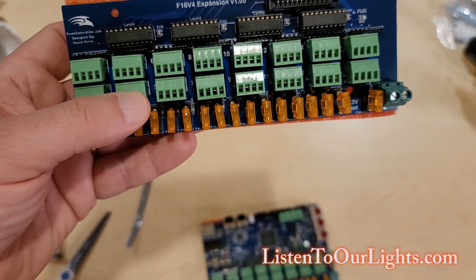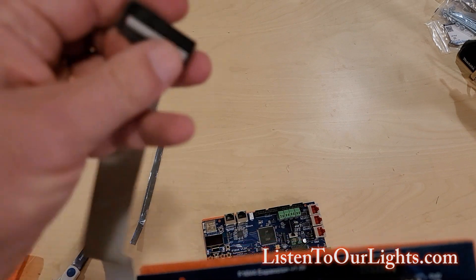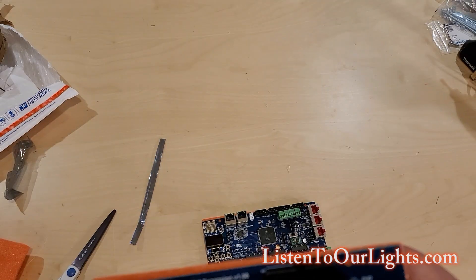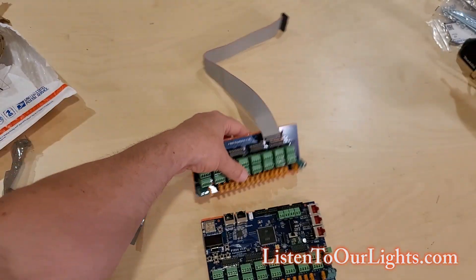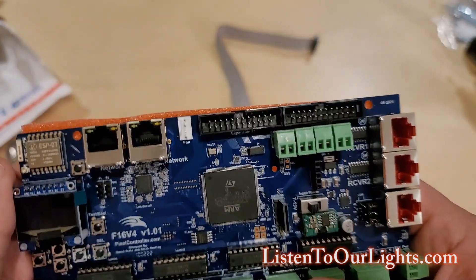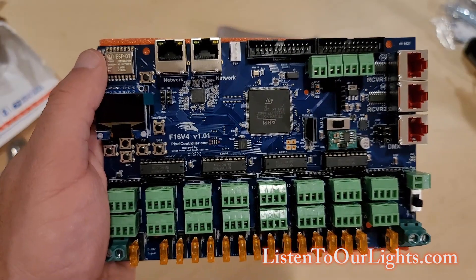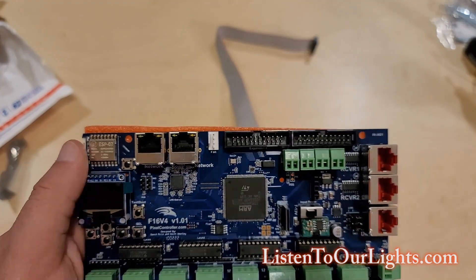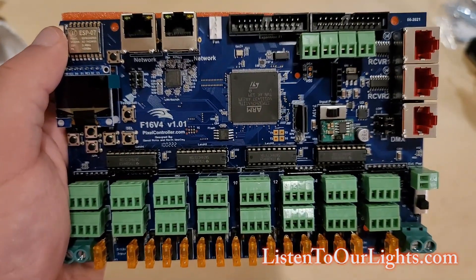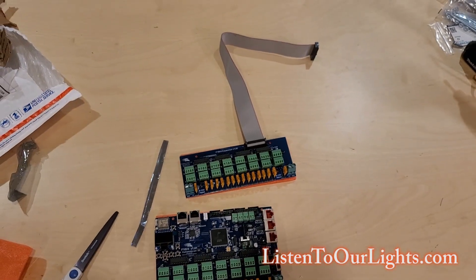What you do is take this 24-pin ribbon cable — which only fits one way, there's a little notch in the header — and plug it in, then plug the other side into one of the two expansion slots on the Falcon. So with two expansion boards, you have 16 ports on the main board, then 16 ports on the first expansion, and another 16 ports on a second expansion — so you could have 48 ports total. That's exactly what this project I'm working on here is — a 48-port controller.